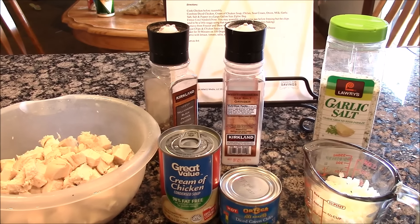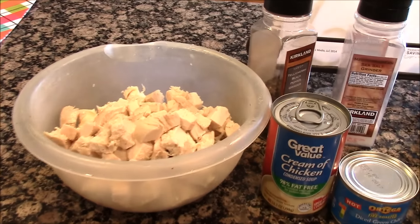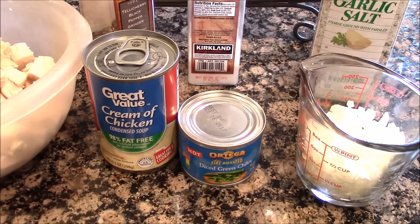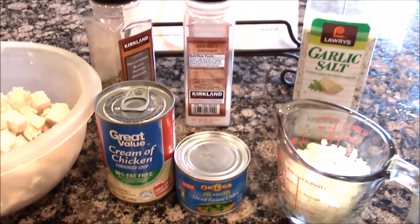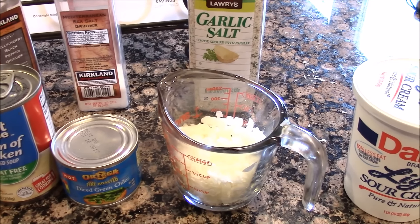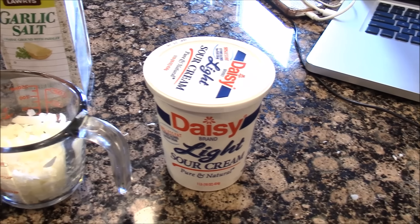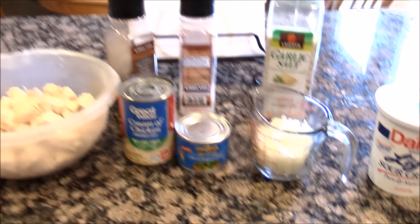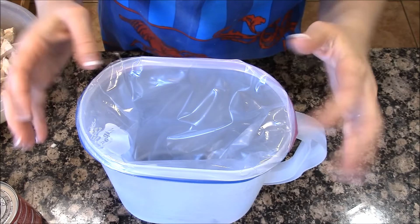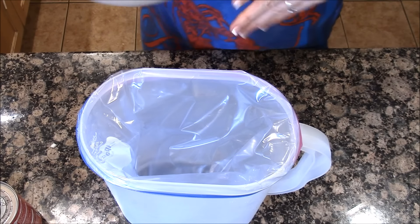For the white chicken enchilada bake, you're going to need four chicken breasts cooked and cubed up, a can of cream of chicken soup, a can of diced green chilies, salt, pepper, garlic salt, a half cup of finely chopped onion, and a container of sour cream. Those are the ingredients — watch how simple this is. I have my juice container with my Ziploc bag in here.